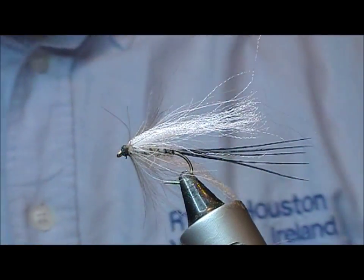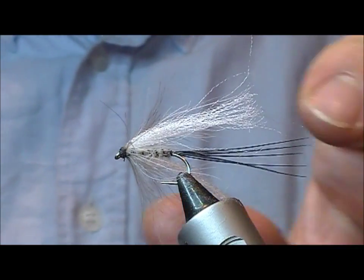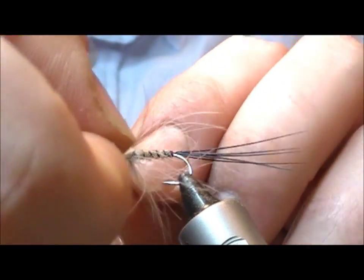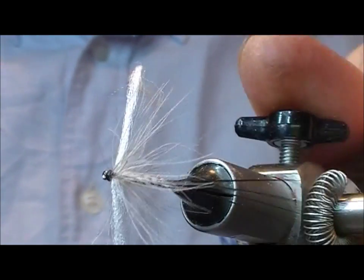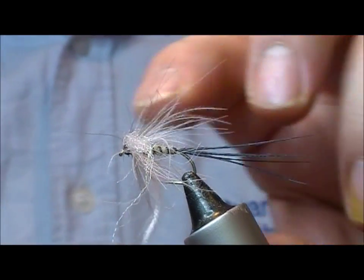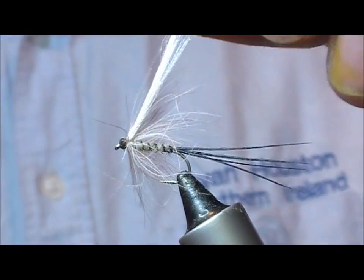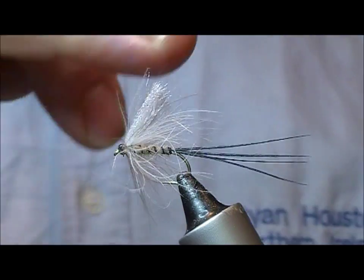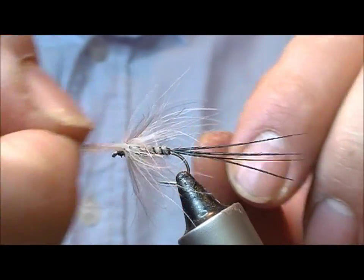So we have our hackle tied in, and we just pull everything straight out. As you'll notice I haven't trimmed these yet. To get them both the same length, pull the two together up and trim them off at the length of our hackle fibres — our CDC.